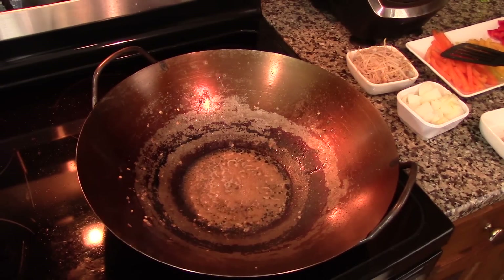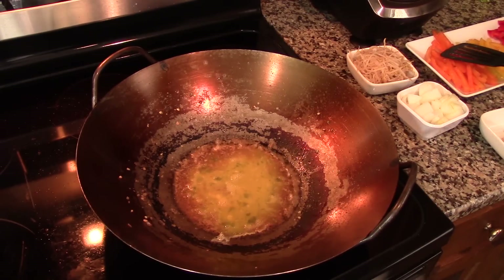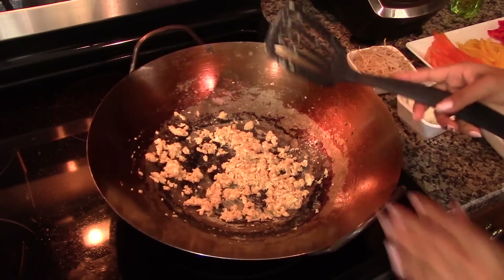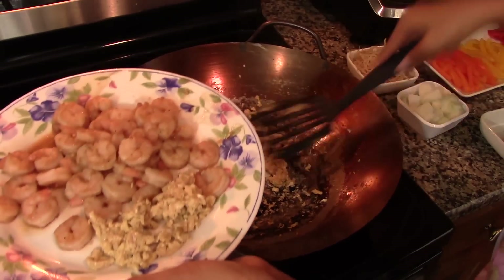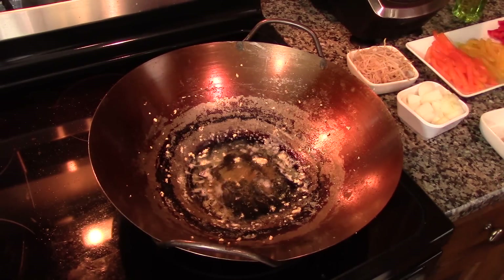In the same wok, using whatever oil is left from cooking the shrimp, we're going to scramble the eggs and cook them until they are well done. Once the eggs are finished, remove them from the wok and place them together with the shrimp. Set them aside until you're ready to use them.